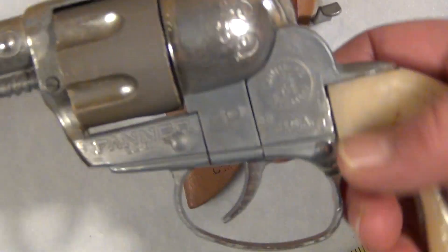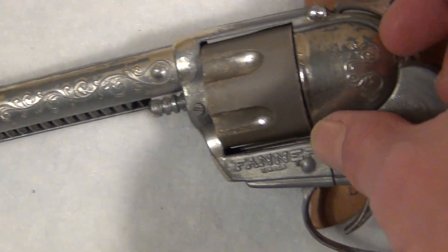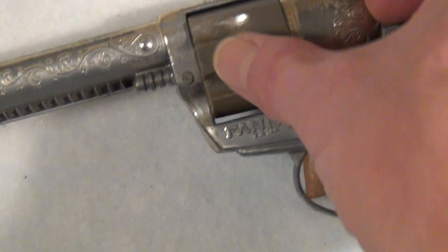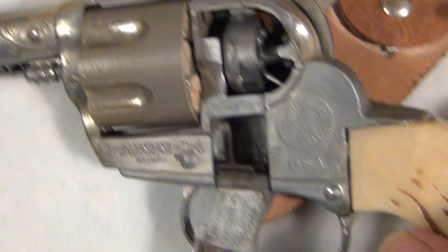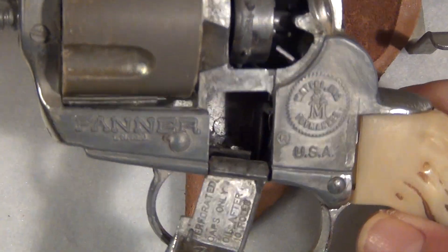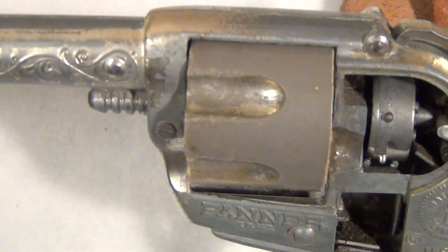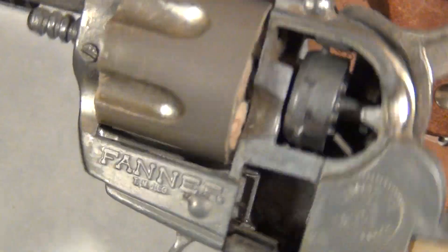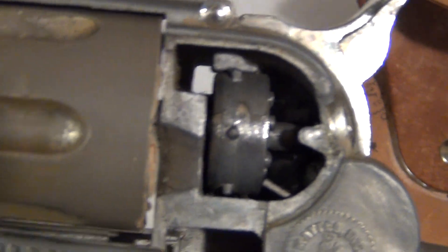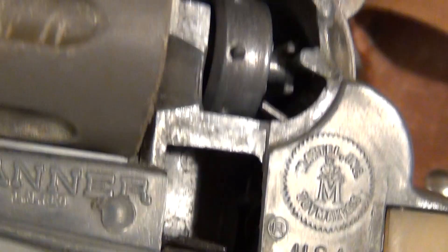The gun appears to be in very good condition. There are a few things just to show you. It has a little cap here where the cap comes down, and you can see the cap feed and all the mechanics appear to work just fine. I don't have caps to test it, but I can see that the feed would pull it right up without any issues. I'm going to go ahead and pull the trigger so you can actually see the mechanism turn as it pulls the cap around and feeds through here.